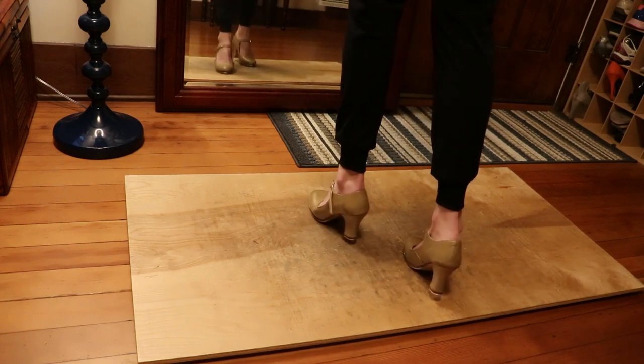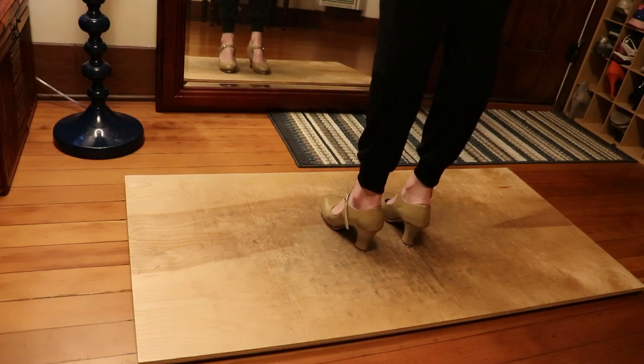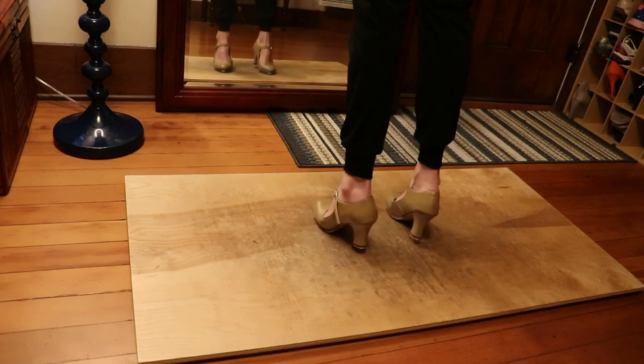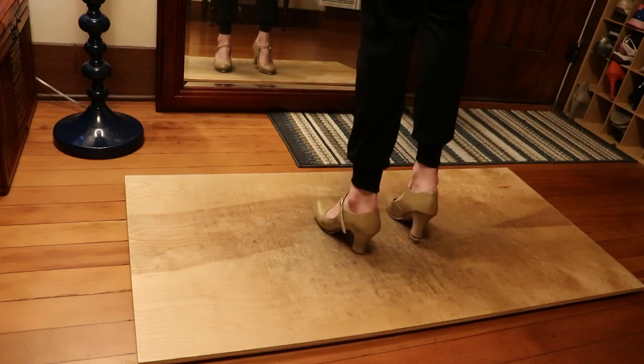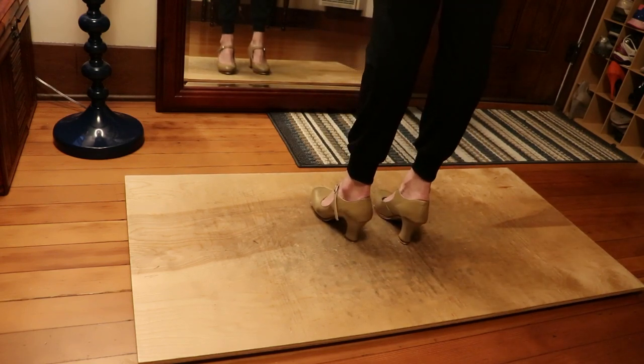Wall change, heel, step. So I'll repeat the break again. It was step step, heel, heel, heel — wall change, heel, step. And that's to change sides.